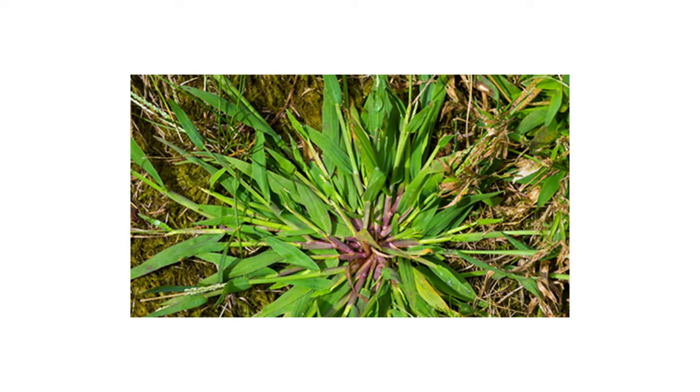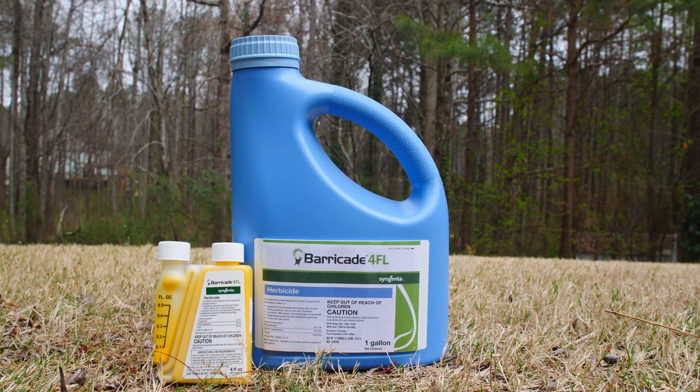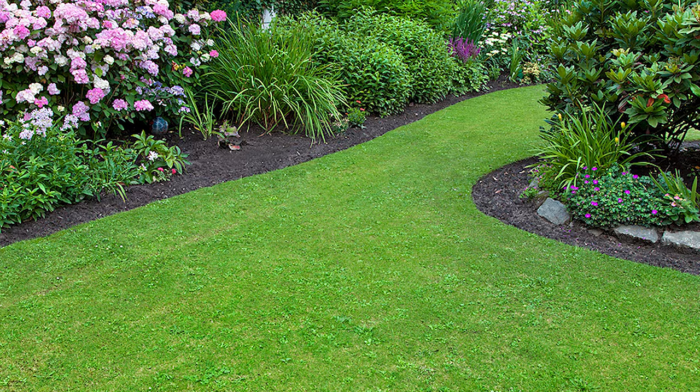Do you want to prevent weeds like crabgrass, goosegrass, spurge, and more from growing in your lawn? Look no further than Syngenta's Barricade 4FL Pre-Emergent Herbicide. Barricade 4FL is a selective pre-emergent herbicide that prevents the growth and development of over 30 grassy and broadleaf weeds in lawns and landscape ornamentals.